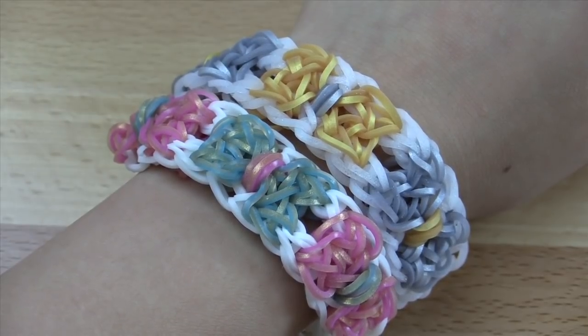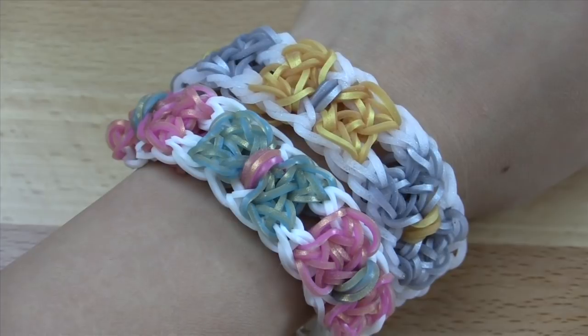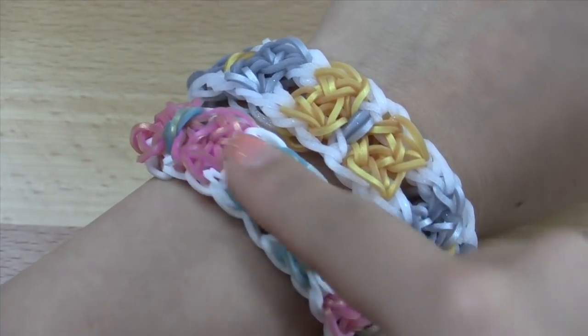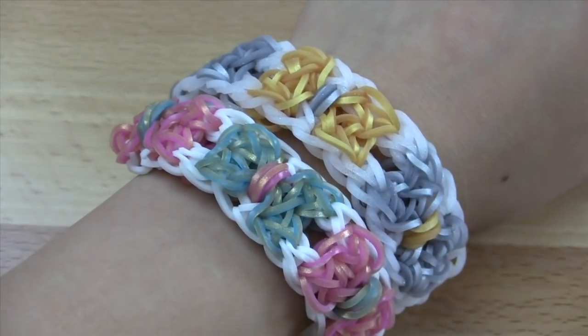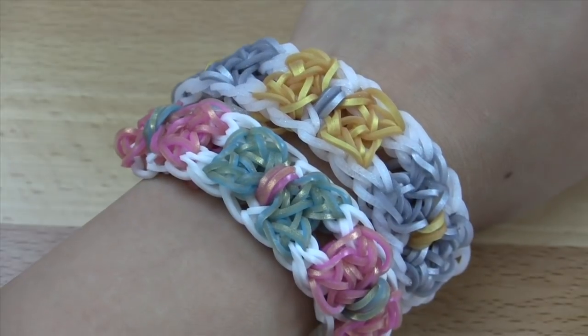Don't forget to give this video a big thumbs up if you are already loving this bracelet. By the way, the bands I used in this tutorial are all from RainbowLoom.com, including the ones on this bracelet, but I'll be making this one in the tutorial. Without further ado, let's get started.